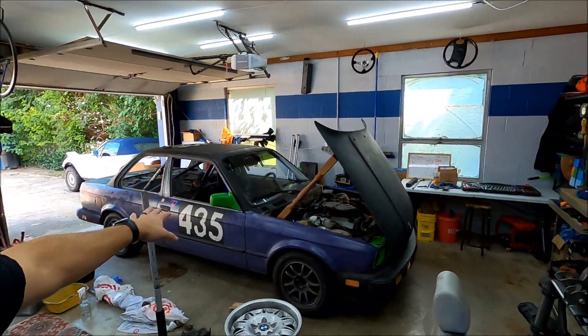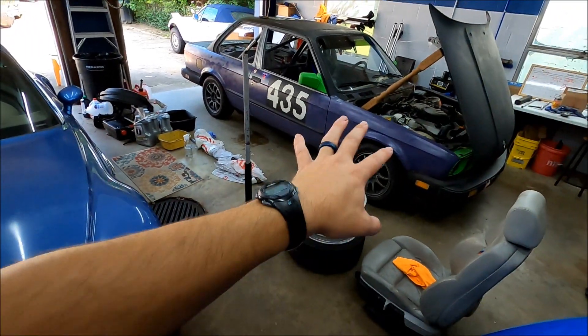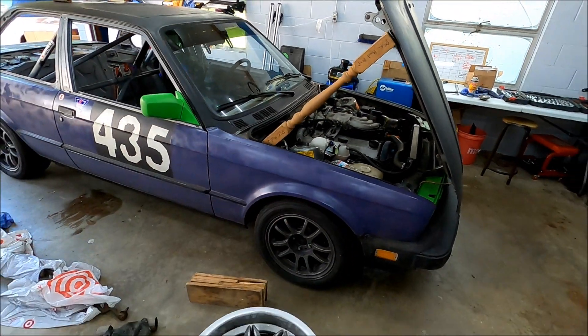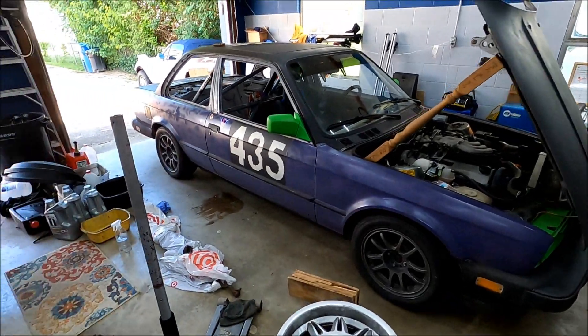Slight change of plans. The car's over here now — there's more room to work over here. And the fuel pump we ordered was not the right fuel pump, so we've got another one on order. I'm going to tackle the rest of the list — get it jacked up, do the oil and everything else I mentioned. Follow along if you want.